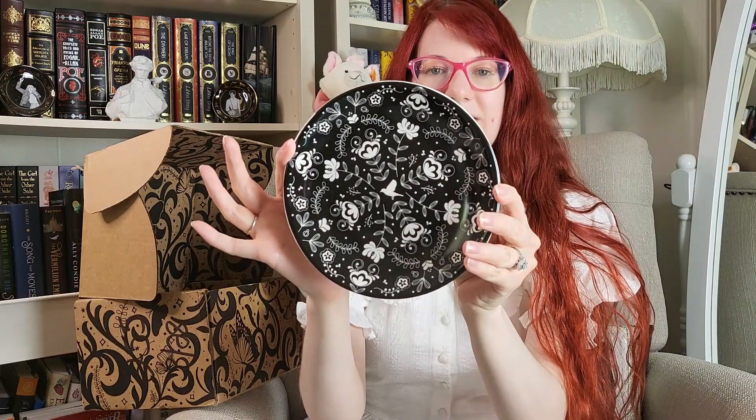Then we got the Bear and the Nightingale plate. Here is the plate — it's a little side dish, and it is microwave and dishwasher safe. I like it when items are dishwasher and microwave safe, especially since my husband does the dishes and he doesn't want to have to hand wash a whole bunch of mugs and plates and things. Thank you Fairyloot for making this dishwasher and microwave safe.